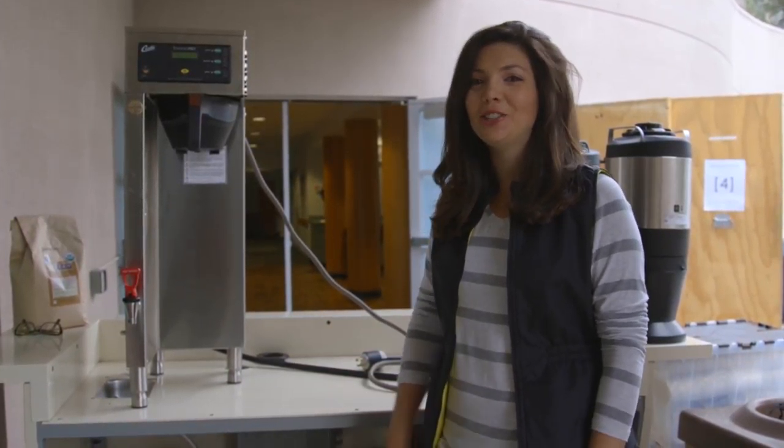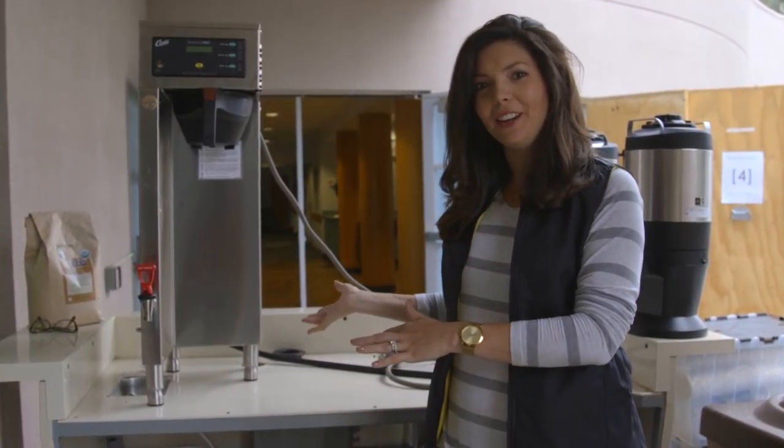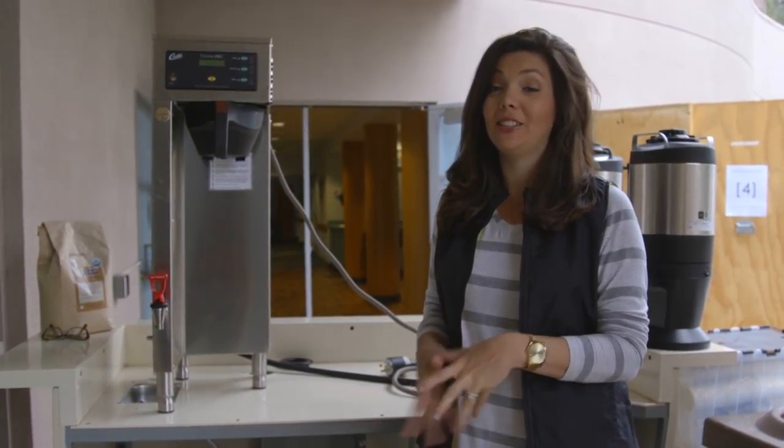Hi, coffee team. Excited to show off our new barista capsule for you and run through some quick things that we need to do to get started.